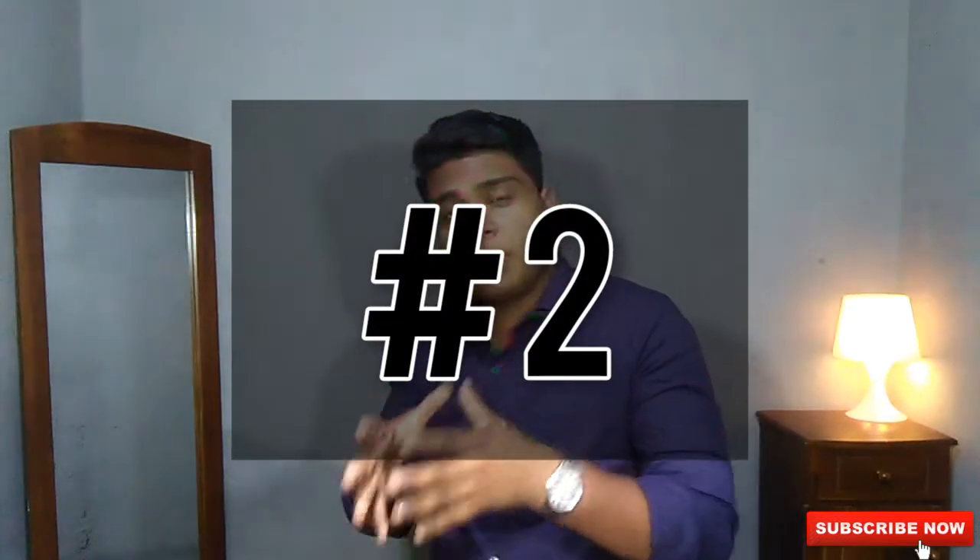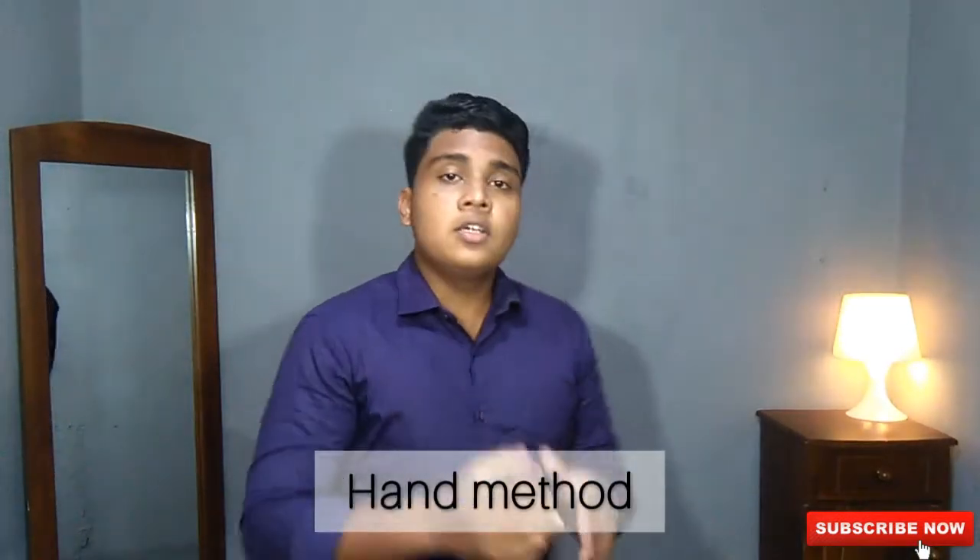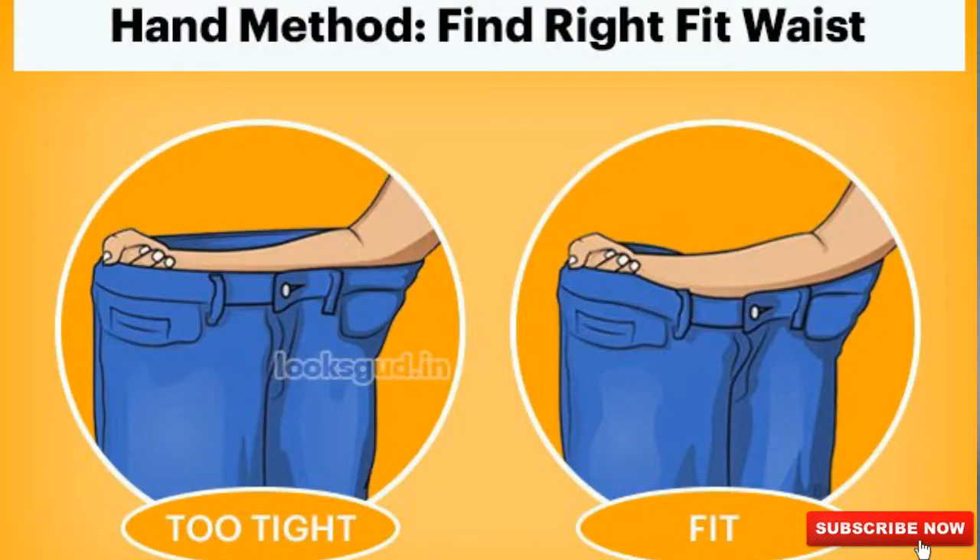The second method to find the perfect jeans without trying them on is the hand method. This method is also used to find your waist measurement without any equipment. If you're not comfortable using your neck, you can use your arm. Grab the denim you're going to buy, clench your fist, and try to put your elbow and your fist in between the waistline of the denim. If it fits well, it's the perfect fit. If it slips easily, it's oversized; if it's too tight, the denim is undersized.